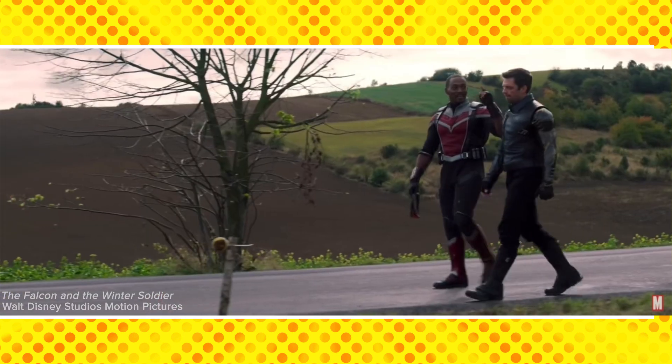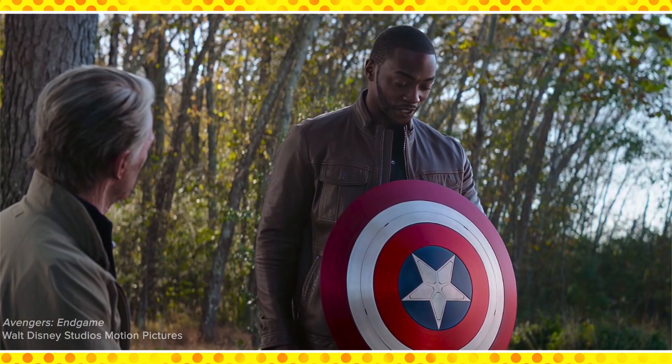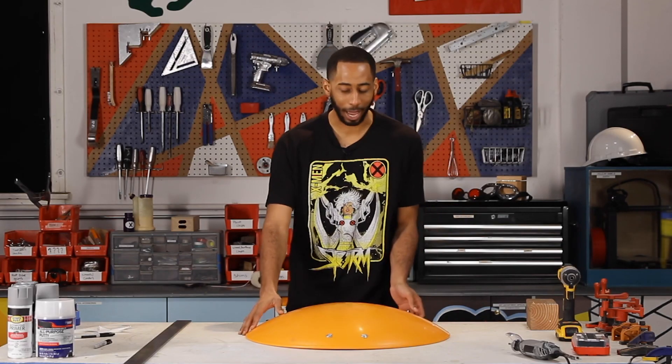Like many of you guys, I've been craving some Marvel content. And with Falcon and the Winter Soldier coming out, and with Falcon taking on the mantle of Captain America, it's only right we make a Captain America shield.